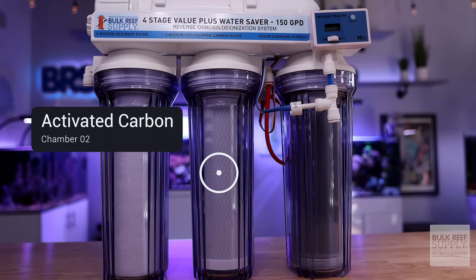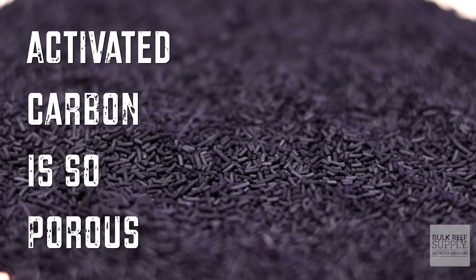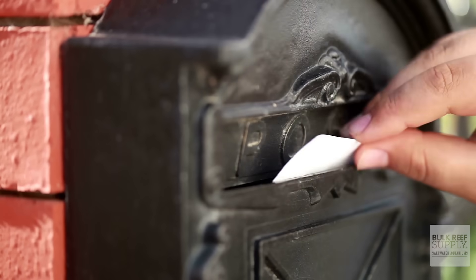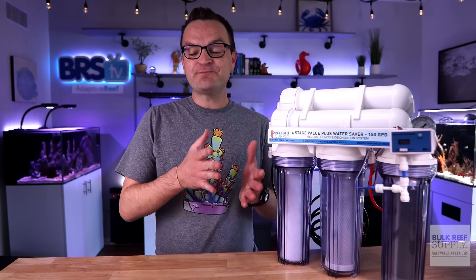In the next chamber, activated carbon removes chemicals, odors, and colors from the water — things like chlorine, pesticides, and chloramines. Activated carbon is so porous that 0.14 ounces, less than the weight of a first class letter, contains as much surface area as an entire football field. And it is all those pores that trap the chemicals and remove them from your tap water.